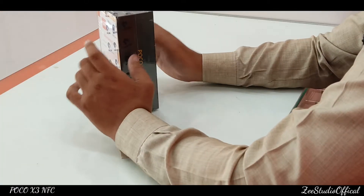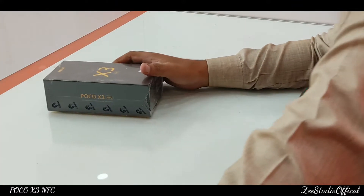So let's go ahead with the unboxing of the cell phone. I am very excited to get the hands-on feel.